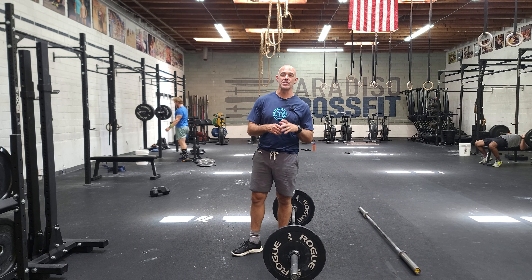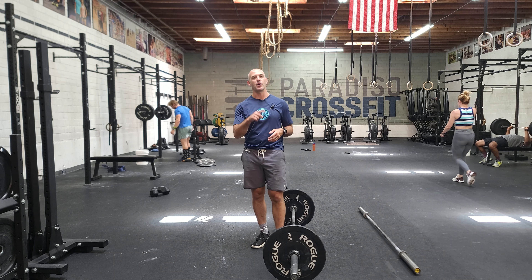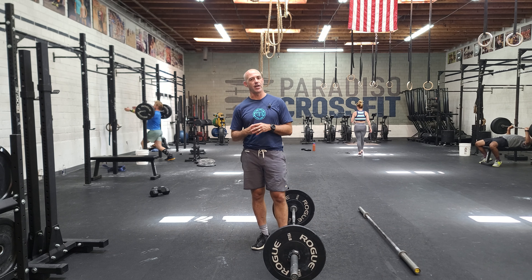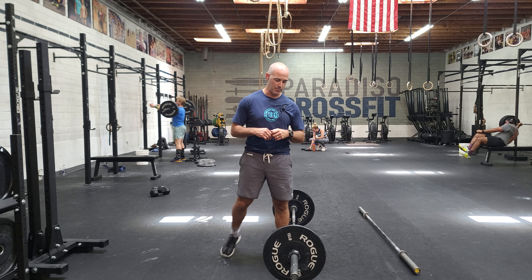Hey guys, happy Wednesday and this is the last week of our multi-part kind of hybrid strength. We'll be rotating between four movements today. We have three barbell movements and one body weight movement.